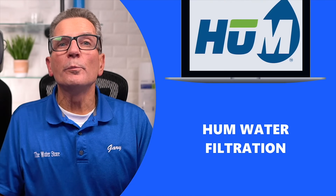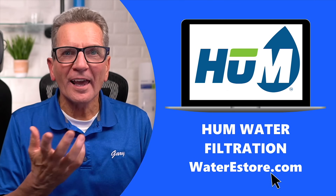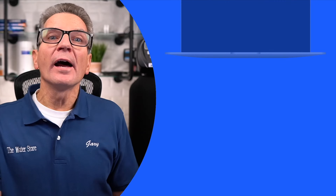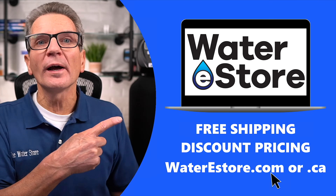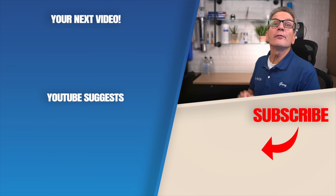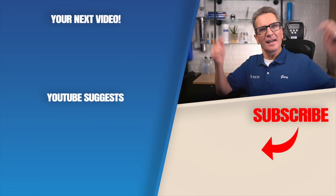Our brand is the Hume brand. You can find it at waterestore.com in the US or waterestore.ca in Canada. All Hume water softeners feature the CLACK WS1 valve, so if you're in the market for a water softener, check us out — we offer free shipping and discount pricing. Click here for your next video on water softeners, and add any questions or comments down below.